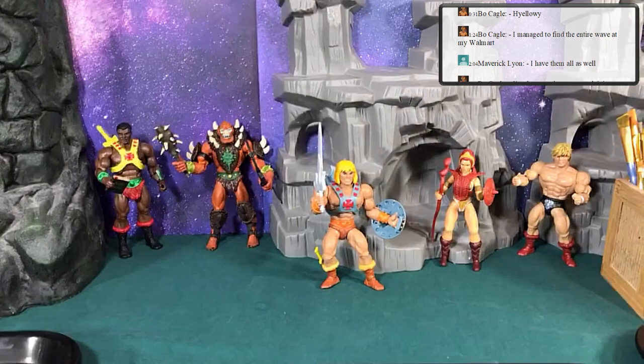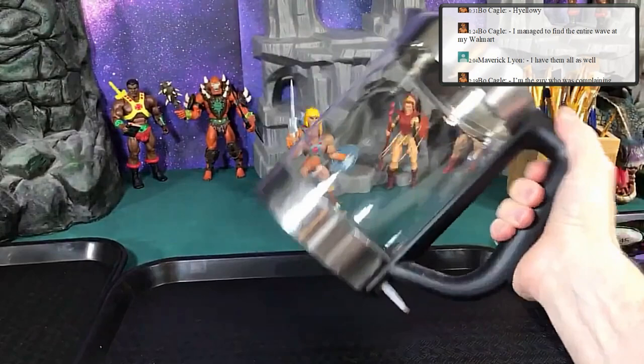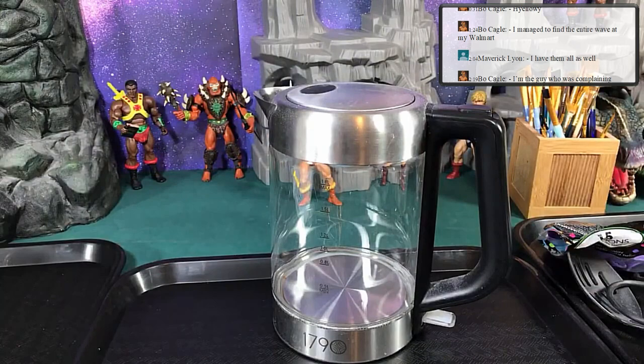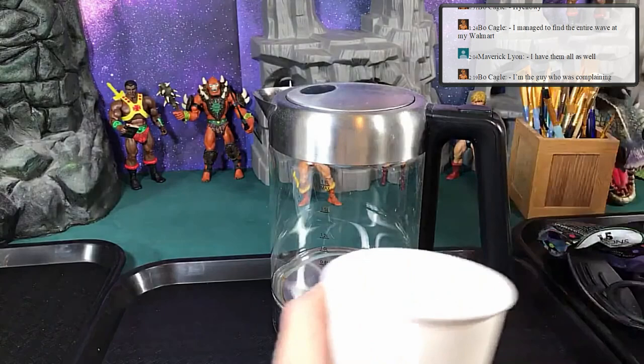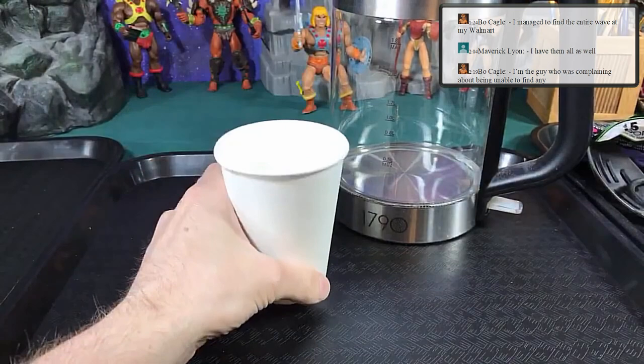The first tool I want to talk about is some way to get hot water. I personally use this — it just boils water really quickly. You want hot water so you can boil and pop parts: you heat them up and pop them off. Use a paper cup for your water — boil it, dump it in the cup, put your parts in for a few minutes to keep them warm.